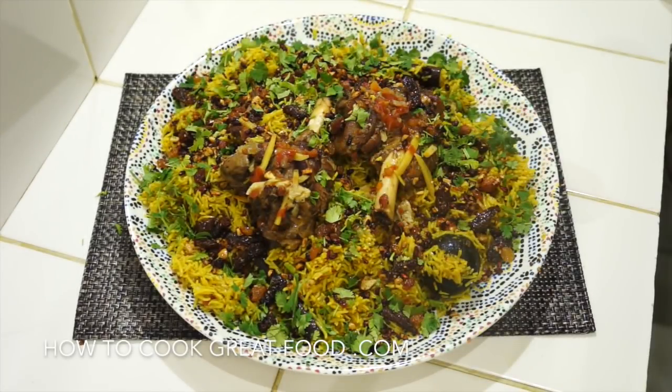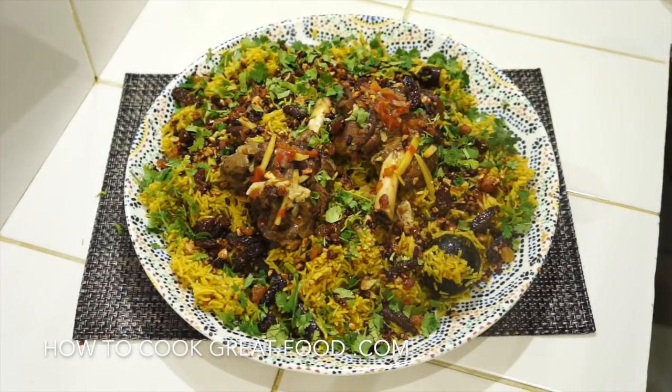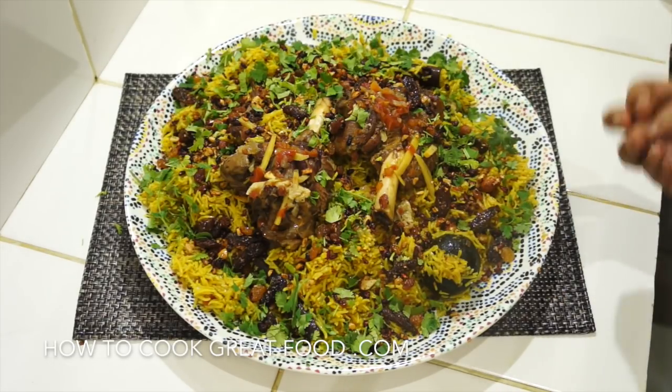Welcome back to HowToCookGreatFood.com. Please click and subscribe to our channel. We're doing some lamb shanks today — a couple of really lovely hefty ones which we're going to cook in a kind of Middle Eastern Arabic style. Absolutely delicious, with fantastic flavors — really fun packed.